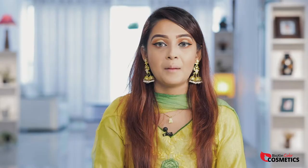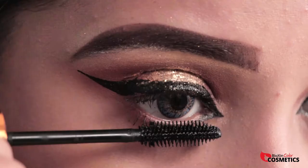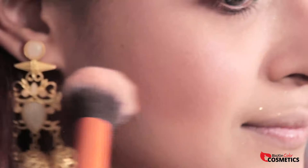Our eyeliner is done with Vipera Flexible Mascara. We have to use the eyelashes to enhance our look. I will use Vipera City Fun Blush as a highlighter, and also the Vipera Strobing Glow Highlighter.